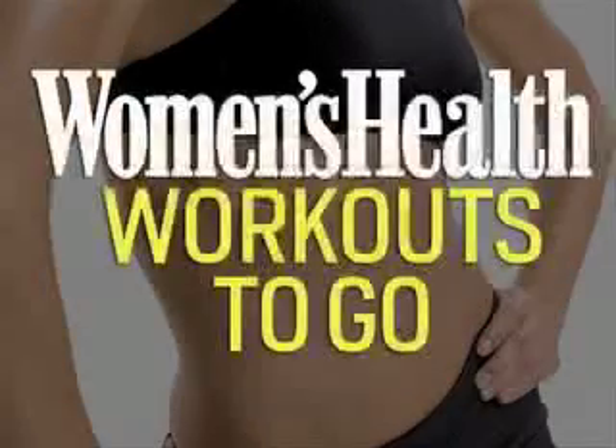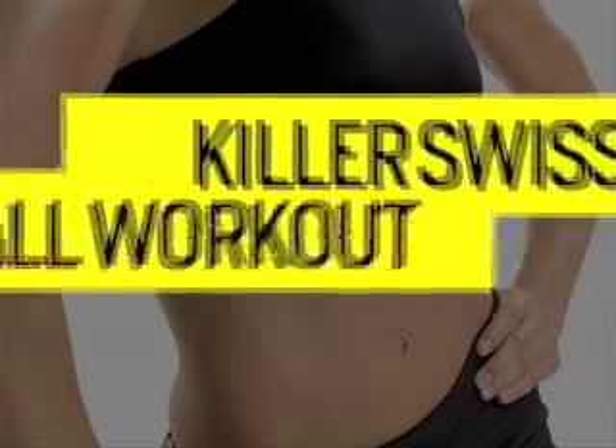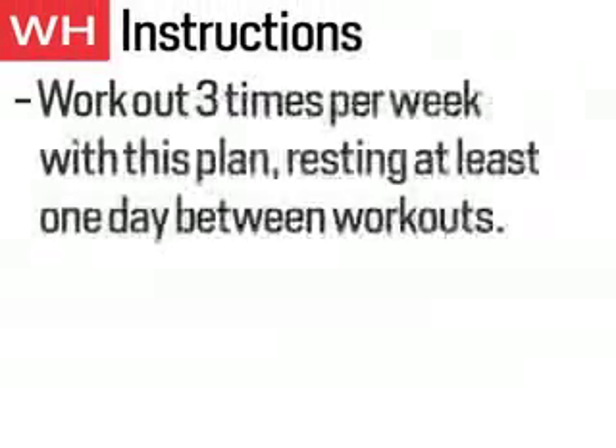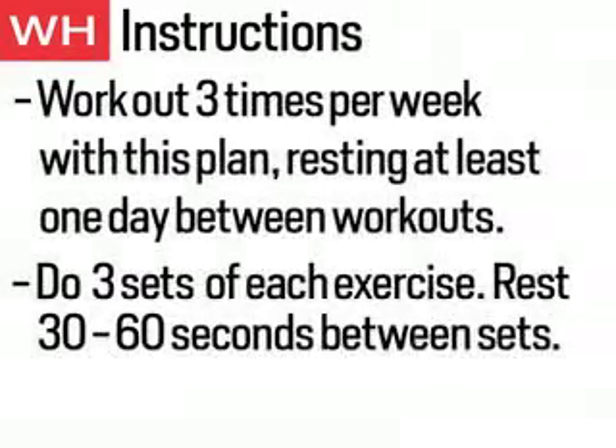This is Women's Health Workouts To Go — the Killer Swiss Ball Workout. Do this workout three times a week. In each workout, do three sets of each exercise, resting 30 to 60 seconds between sets.